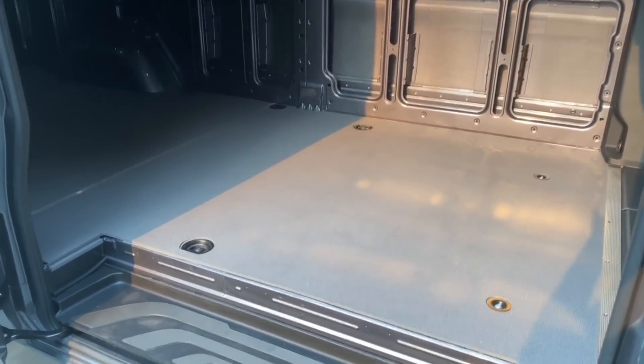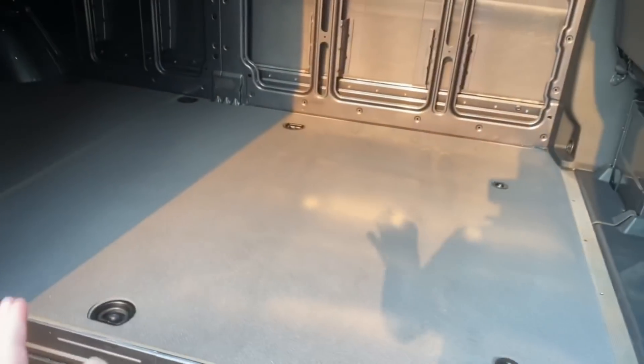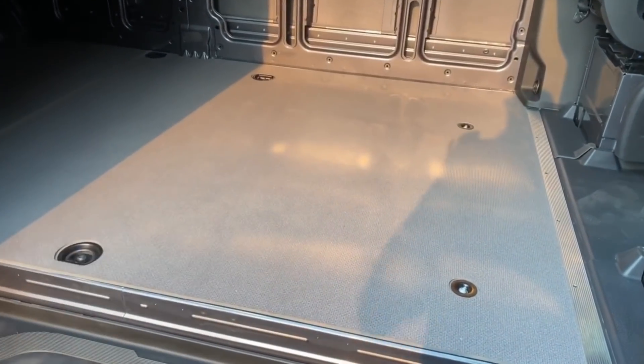The nice part about this van is it did come with a floor installed already. This factory floor is going to save us a ton of time, as we're going to remove it and use it as a template for our plywood subfloor.